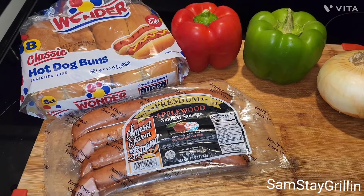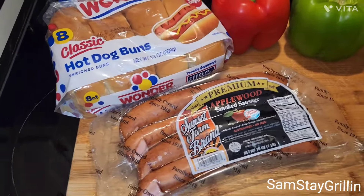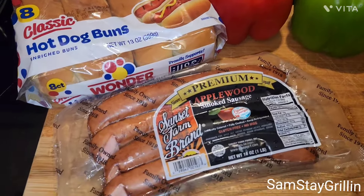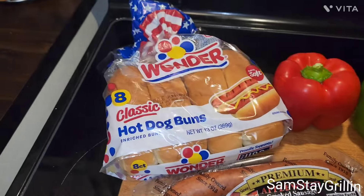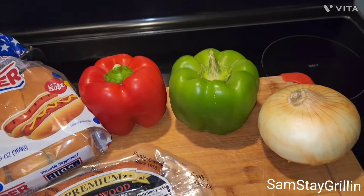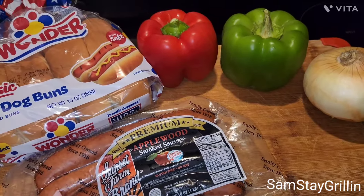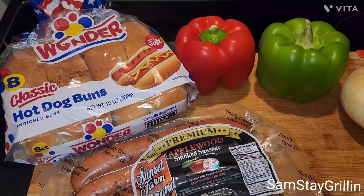All right, you guys, welcome back to the channel — Sam's Day Grilling. Look and see what we got going on today: got some applewood smoked sausage, some hot dog buns, red bell pepper, green bell pepper, one onion. We're about to put up some sausages and peppers and onions on the grill.